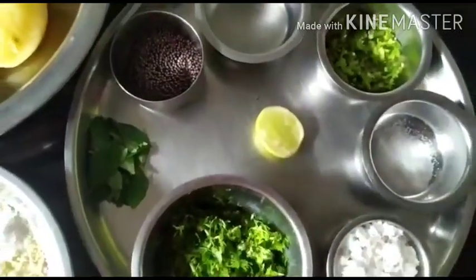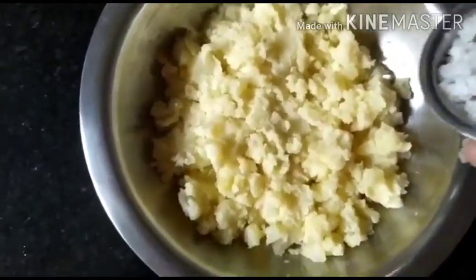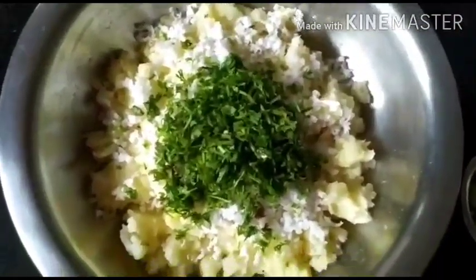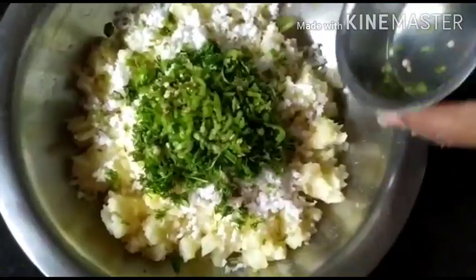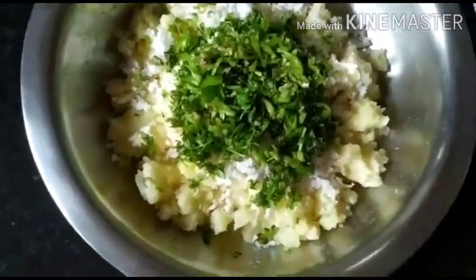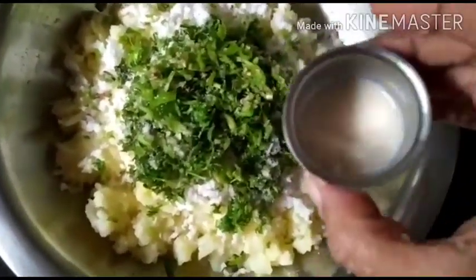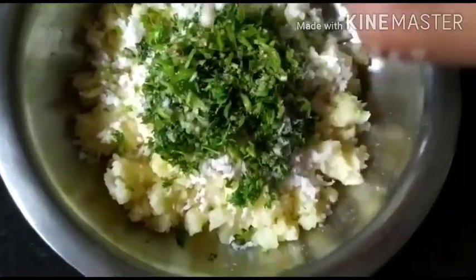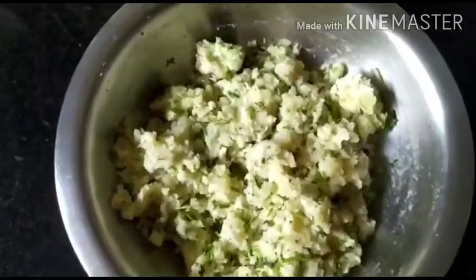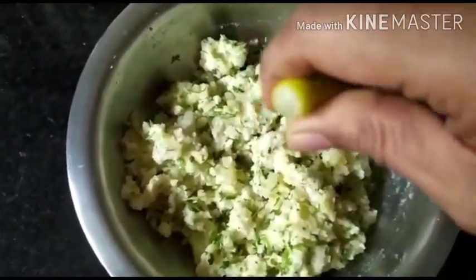I have mashed the potatoes. To this we'll add the coconut, coriander leaves, green chili — if you like it less spicy you can use less chilies, but these are not a spicy variety so I've added two teaspoons. Salt to taste. There's a lot of water so for the inner mix I'm going to add maybe one teaspoon. Mix it well. Now the mixture is ready — let's add some lemon juice and give it a good mix.